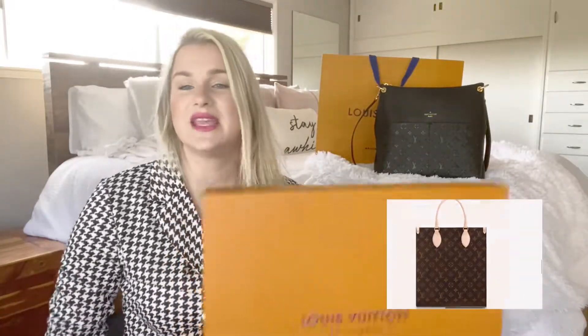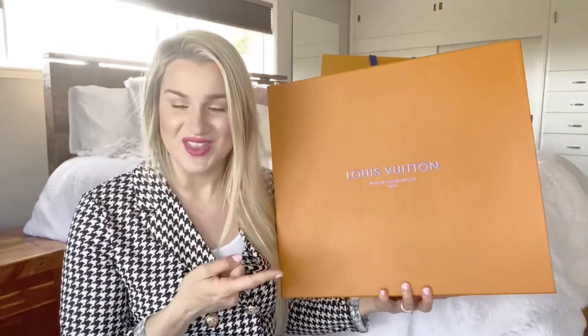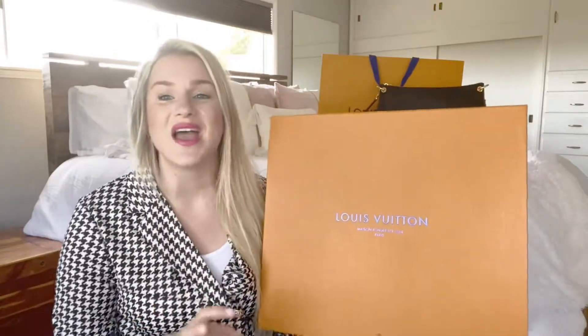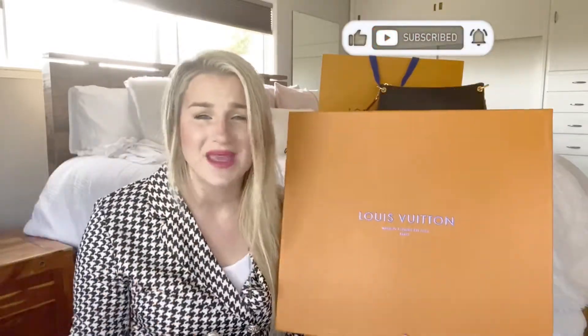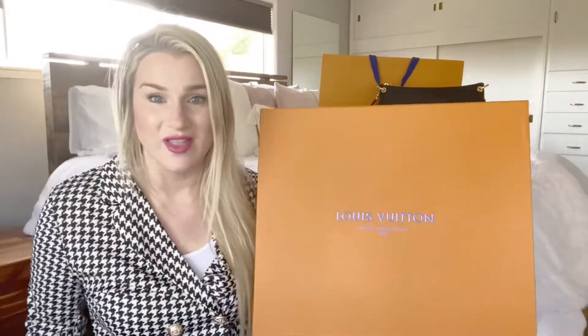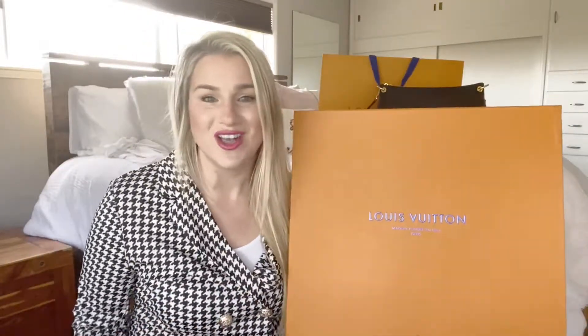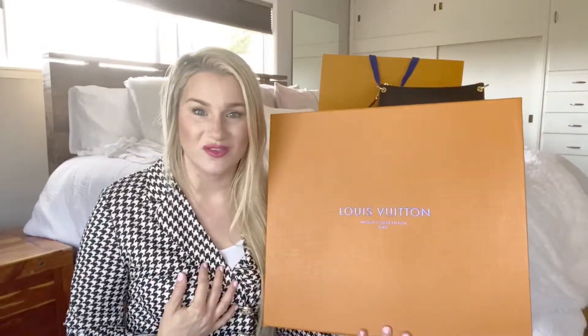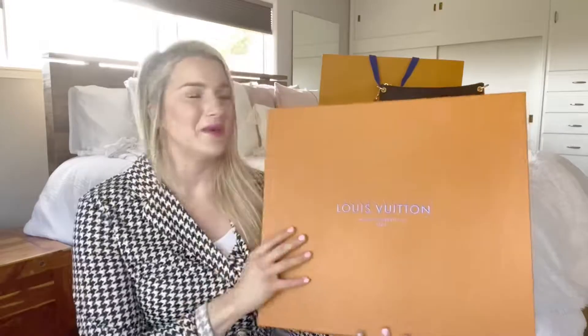It comes with the same experience I showed you with the Meta Hobo — the box, the unboxing, all of that. Any bag you get from this particular, wonderful, amazing person, you're going to have the experience of ordering from Louis Vuitton online, or Gucci or Chanel. Whatever bag you get, they have it all. It's all about the experience for me, and that's why I'm so excited about these bags.